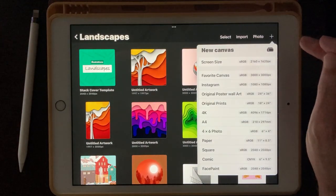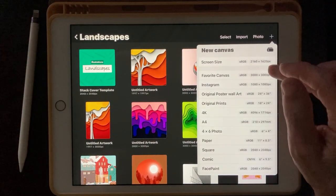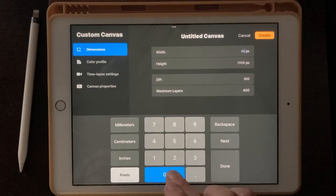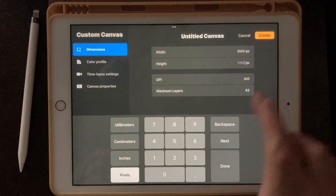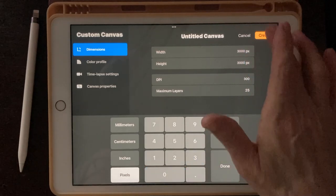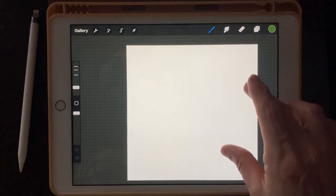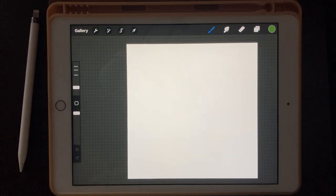Click on the little plus on the top right corner — we're going to start our new canvas. We're going to make a 3000 by 3000 pixel canvas. Hit Create and there we go, there's our canvas.